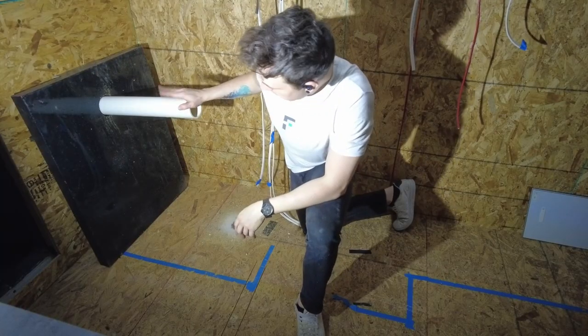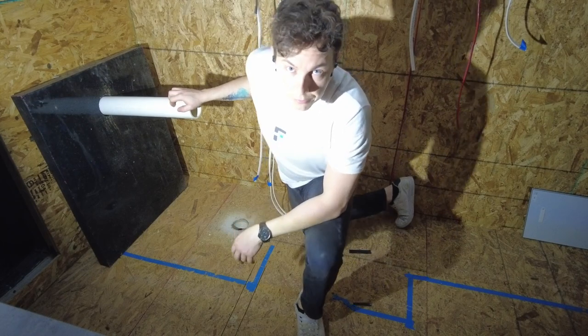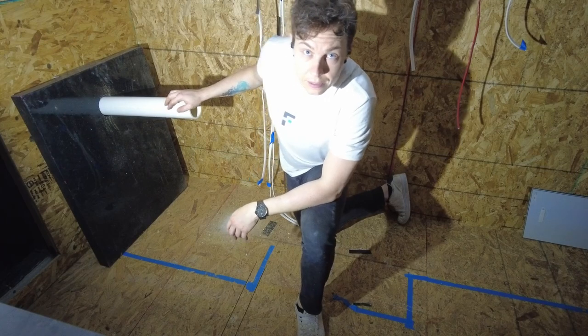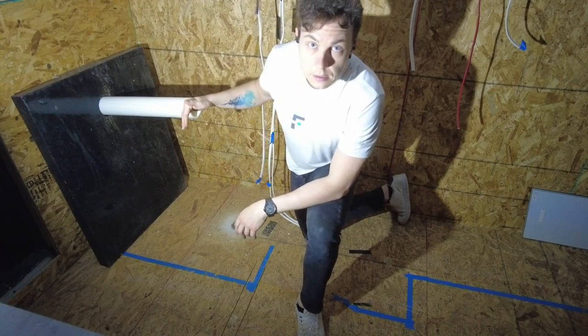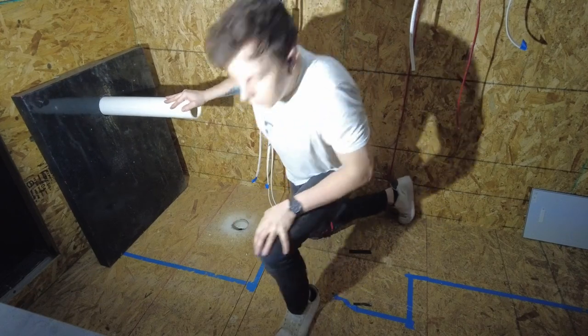We're dry fitting the pipe through the floor while it's attached to the flange for the toilet before I do any PVC glue. I want to avoid PVC gluing it and then fitting it down there and then realizing it doesn't actually fit — just good measure.